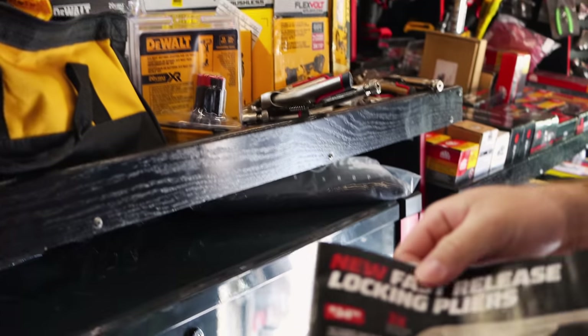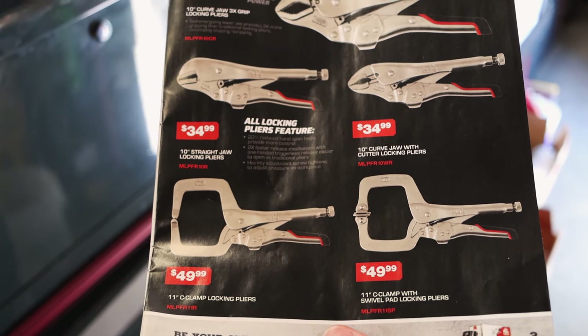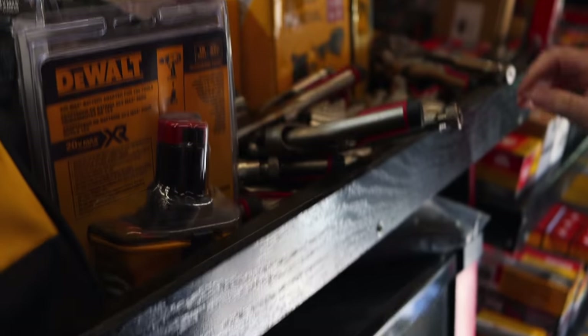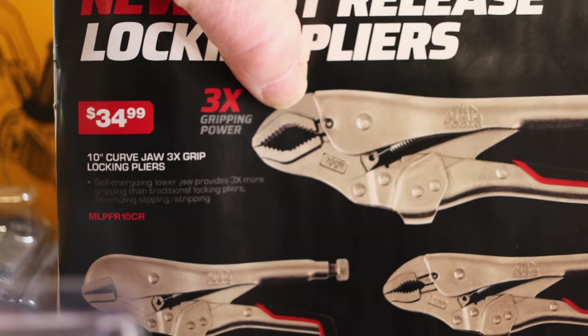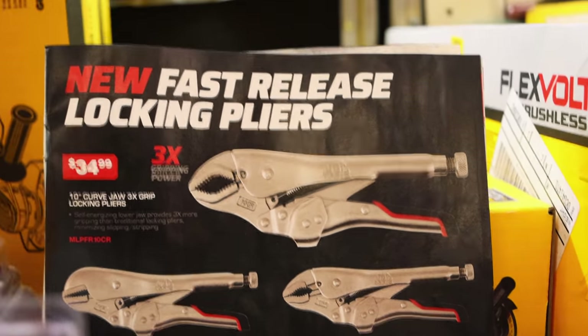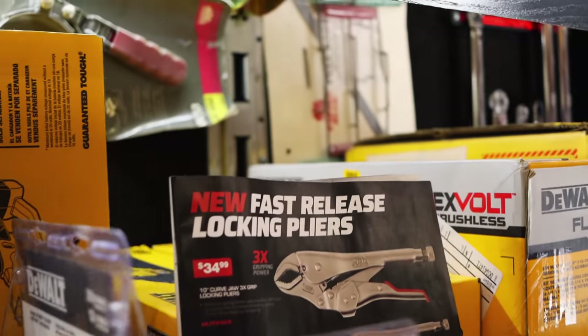So that's the deal on them there. Yeah, buddy. I'm going to have to get a set of them. I want a pair of them regular ones and then a pair of them big ones. Let me get a pair of them and a pair of them big ones - that'll do good.